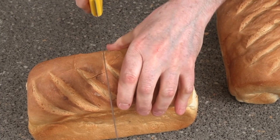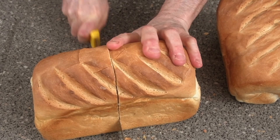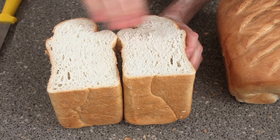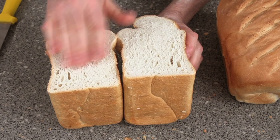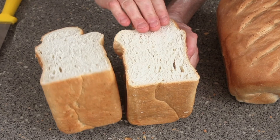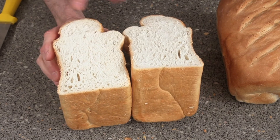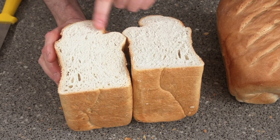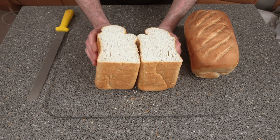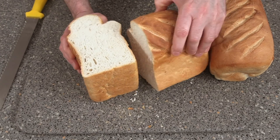So let's get it cut open and have a look inside — once again we'll go to the middle of the loaf. Now I can see the difference between the two breads. This has got nice holes, but I can see straight away it could have done with more proof. Looking at this I can see a difference between this and one without improver — you can tell that this has got improver in it, but it looks a nice loaf of bread.